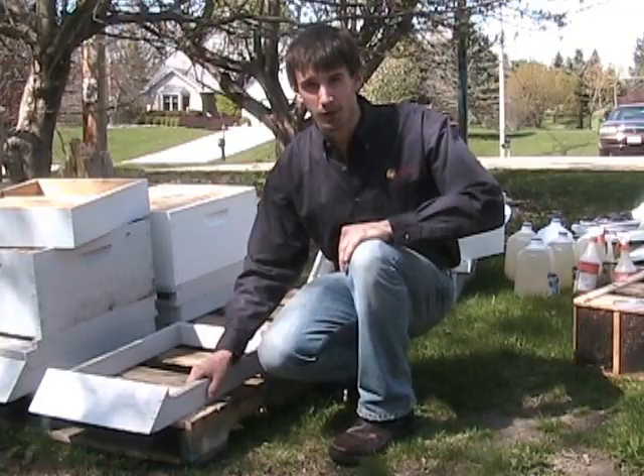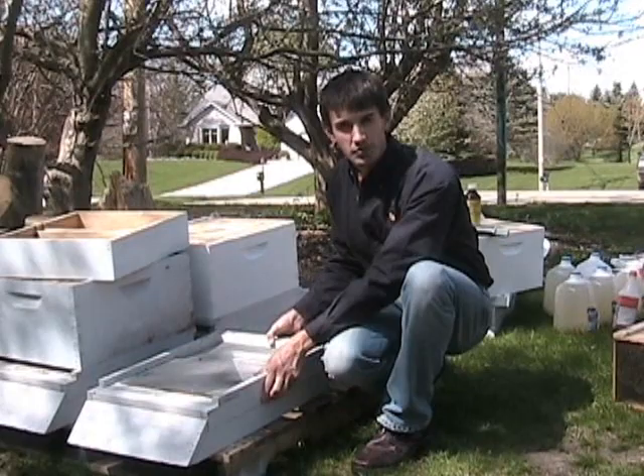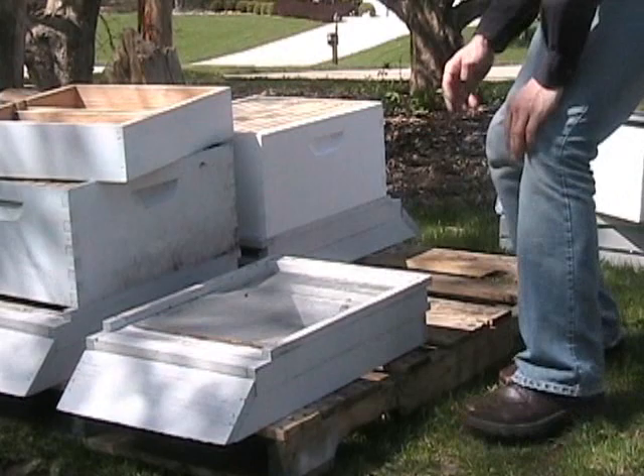I always start with a hive stand to get the bees a little farther off the ground. The next thing we're going to add is a screened bottom board. The screened bottom provides more ventilation for the hive and controls varroa mites, which will fall off the bees and not be able to get back into the colony.